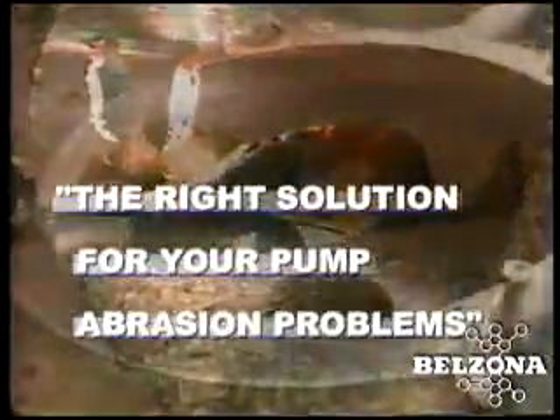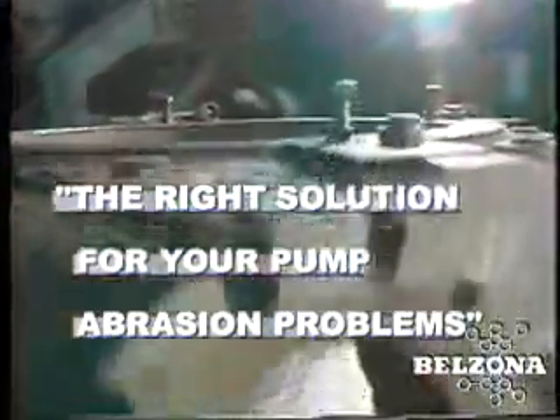Abrasion is an unstoppable force, but it can be controlled. Belzona repair solutions will help you manage your slurry pumping equipment by minimizing repair costs and downtime while keeping your pumps in service for longer periods. Belzona will keep your pumps pumping while saving your facility time and money.